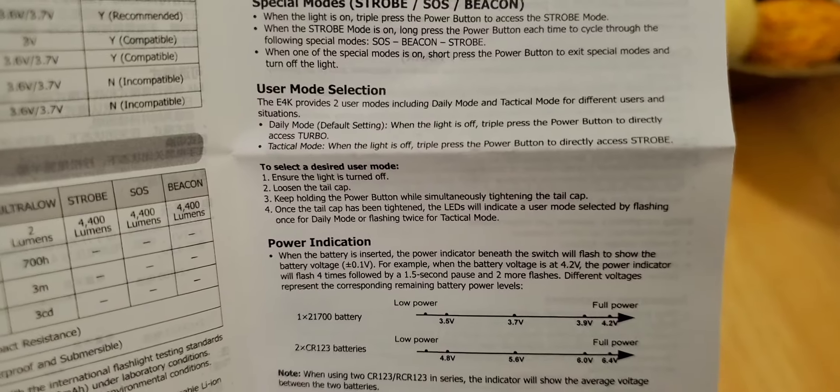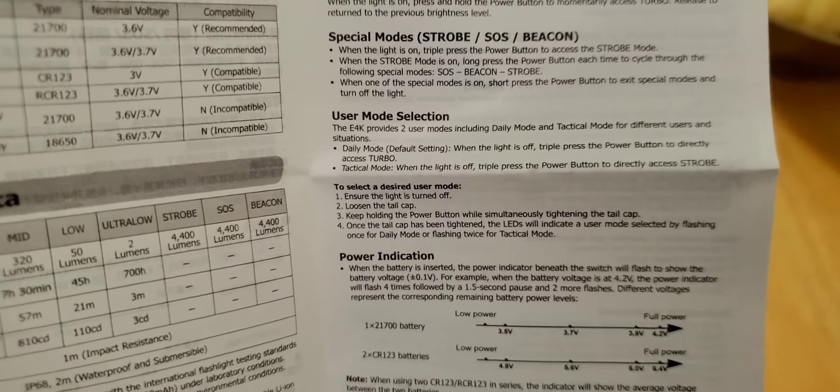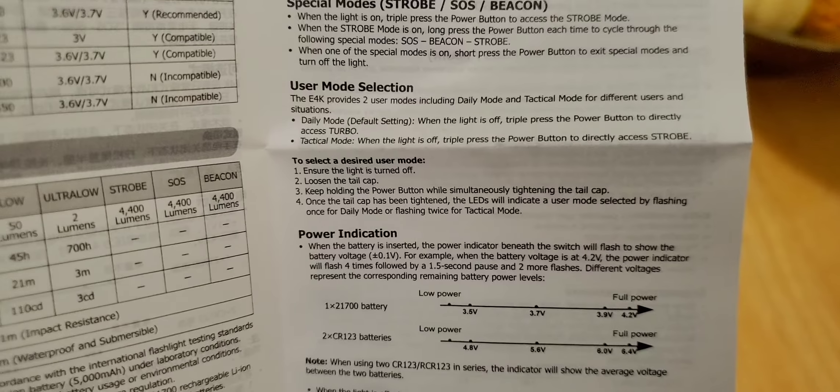That's the only thing I don't like about this flashlight — the UI on this one is a little awkward compared to the other Nitecores that I have and have had. It doesn't work the same, and we'll go over that and I'll show you right now.